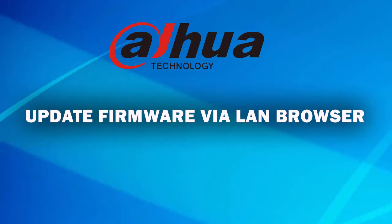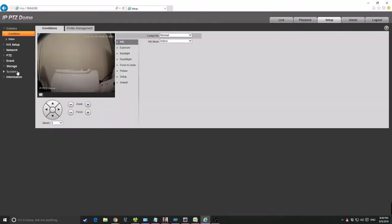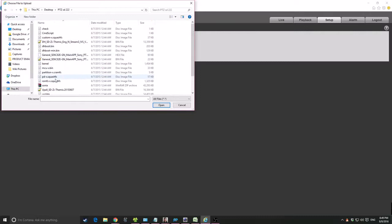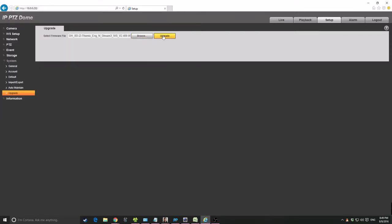First of all, you have to get the IP address of your DVR and type it into your browser. You will get the login window — type the DVR username and password to log in. Then go to 'Setup', where you can see the 'System Upgrade' option. Browse the firmware file you downloaded from the website, select it, and click 'Upgrade'. The system will update the firmware and then reboot.